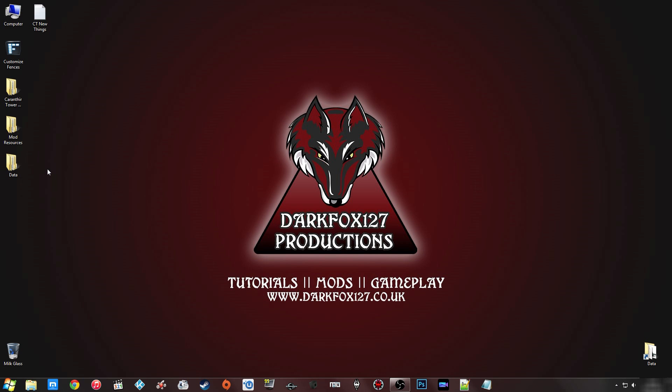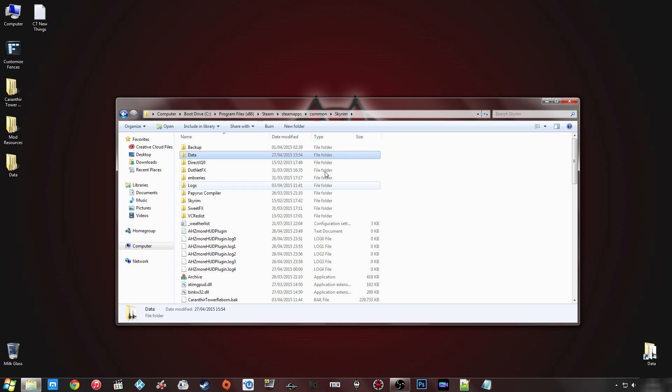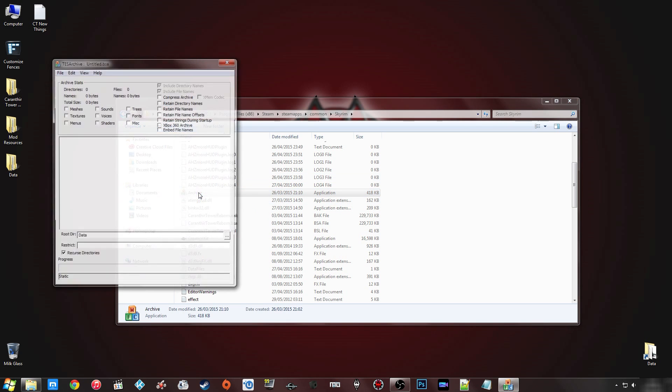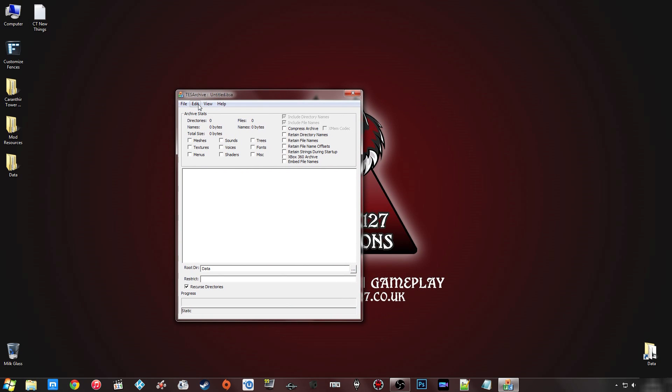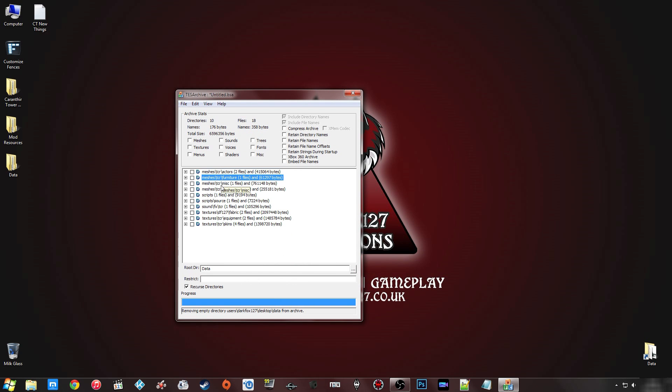What you want to do is head to your Skyrim directory — not the data folder, the Skyrim directory itself. You'll know you're in the right place because you'll see the Creation Kit exe and the Archive exe. Double-click that to open the program. Then click Edit > Add Directory, navigate to your desktop where your folder is, click OK, and you should see it list all of the files — meshes, scripts, sound, and textures.